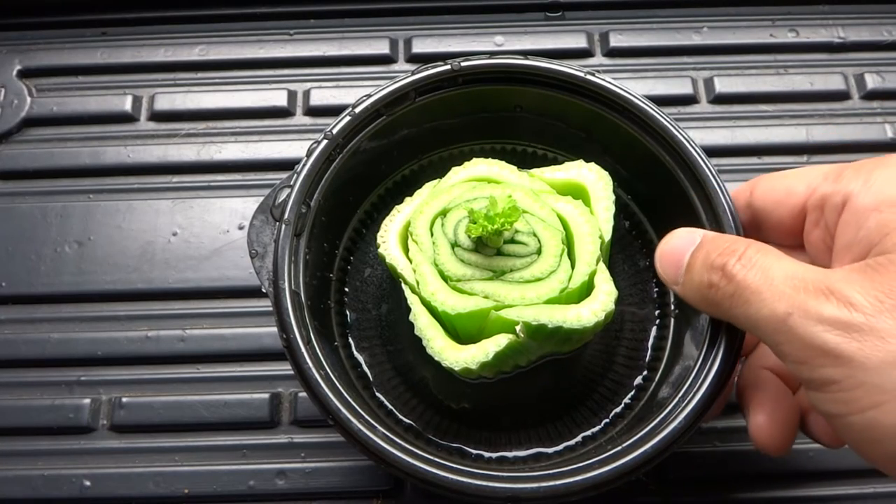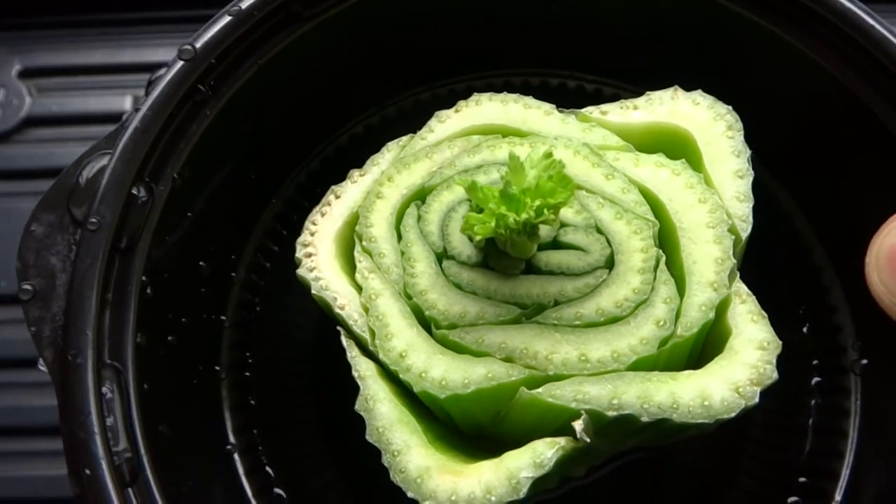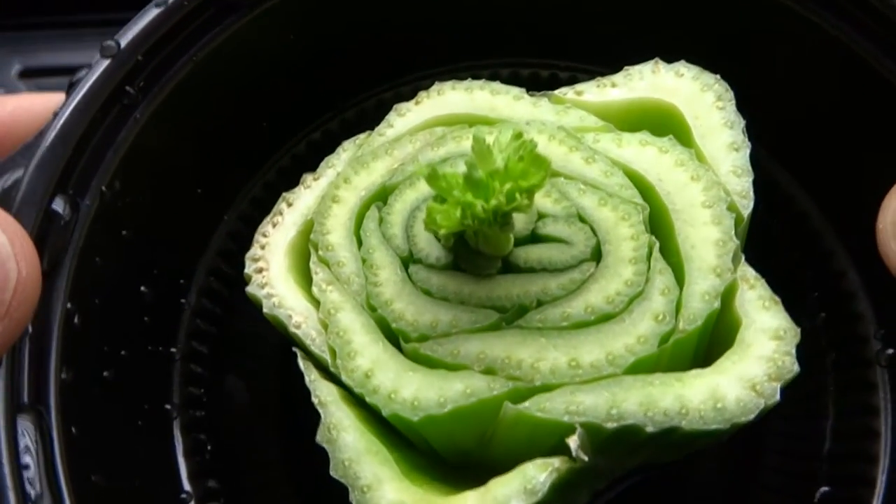Alright, here it is five days later. I changed the water twice — looking good there.